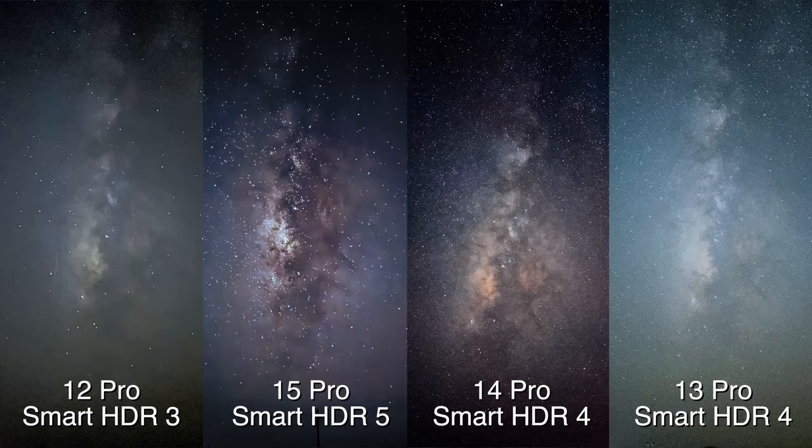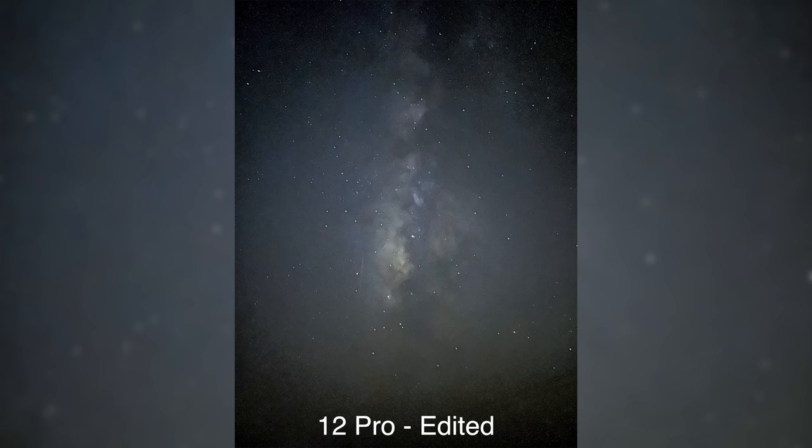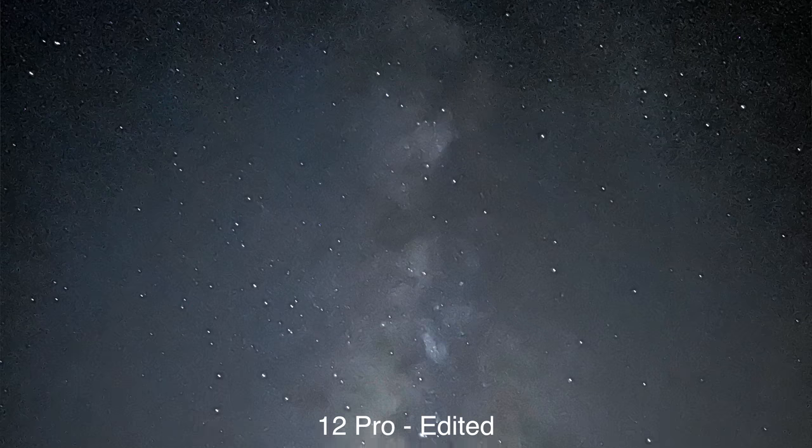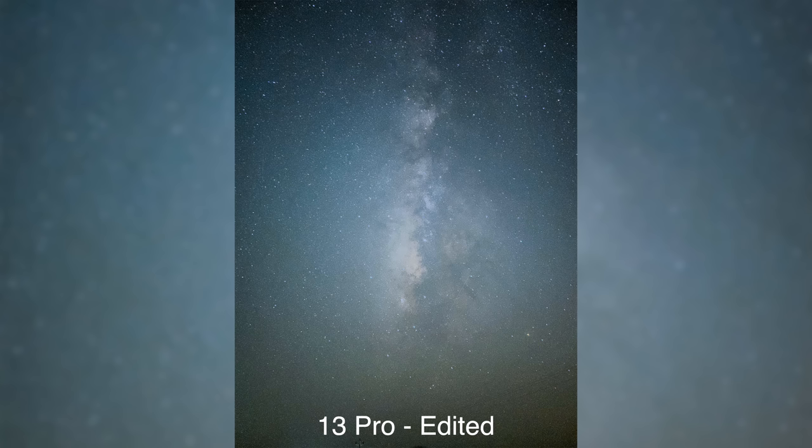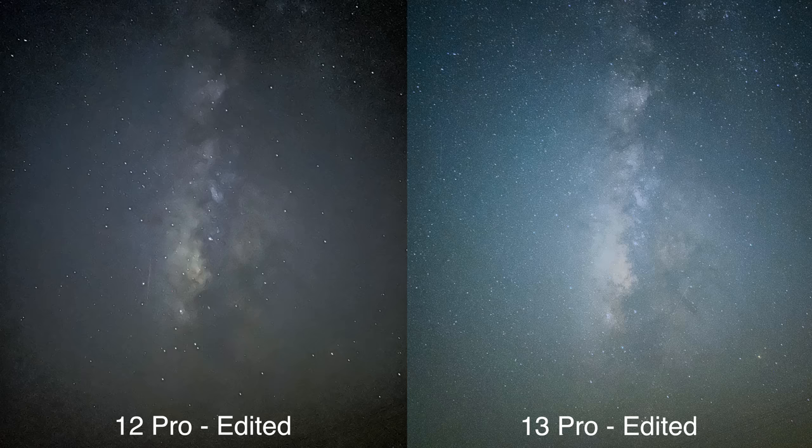Comparing the 12, 13, 14, and 15 Pro — starting from the 12, we can see it doesn't have much detail, it's the grainiest of the bunch, and there's not much definition of the Milky Way itself. Both the RAW and the default looked almost the same, just with slightly more editing flexibility in RAW. Moving on to the 13 Pro, which is the most unique of the bunch — as I said in my camera blind test video, the 13 Pro colors are slightly different, and while shooting the Milky Way we can see it's the greenest of the bunch. We can see a big jump from the 12 to the 13, with way more detail of the Milky Way. The first time I shot the Milky Way with the 13 Pro I was really blown away by how much I was able to capture with the iPhone.